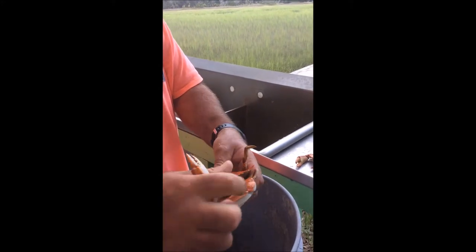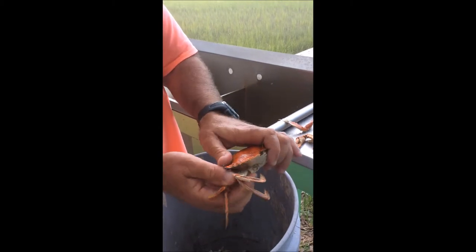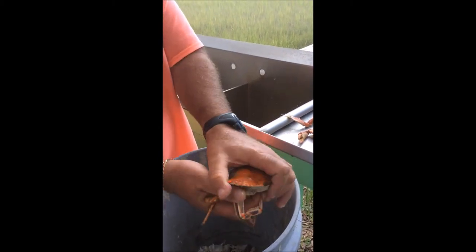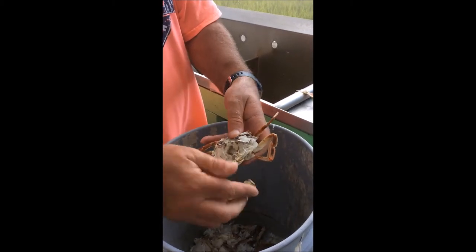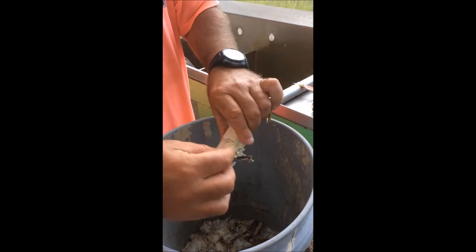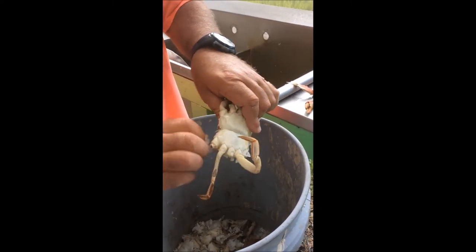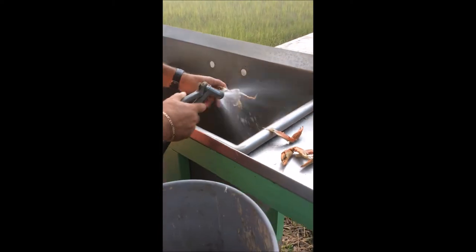We're going to remove the claws, pull the flippers down with our thumb, grab the point, remove the shell, remove the gills, remove the reproductive organ, and spray it out.